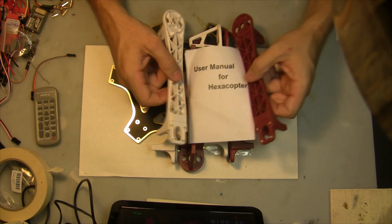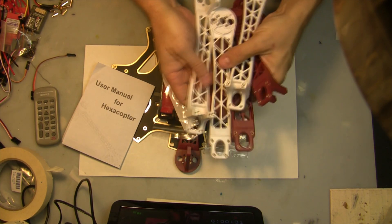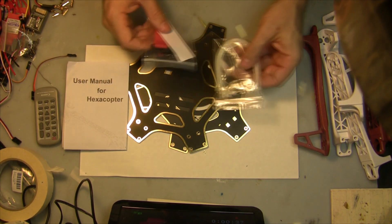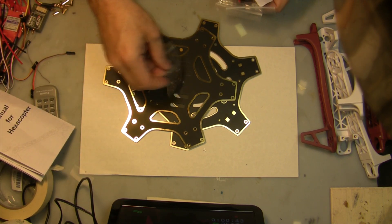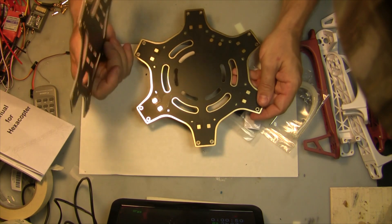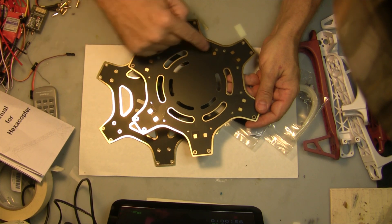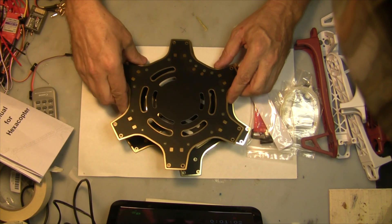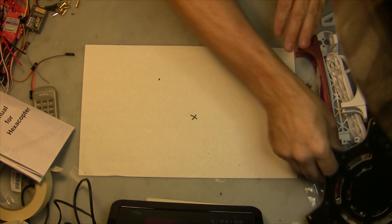So first of all, we've got our hexacopter. It comes with a very quick little manual and it comes with six arms — three white and three red. It comes with some zip ties and a little wrench for the screws, and then of course you've got your screw pack. This kit is actually the one with the integrated PCB board, so we're going to be soldering the connections to the speed controllers right on the board and hooking power right onto the board.